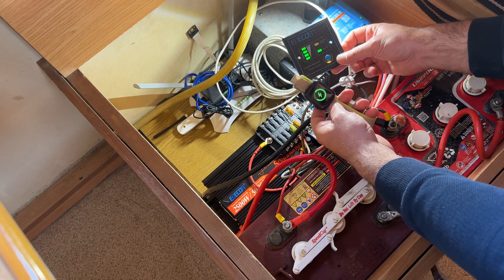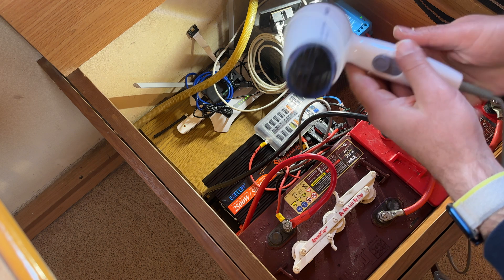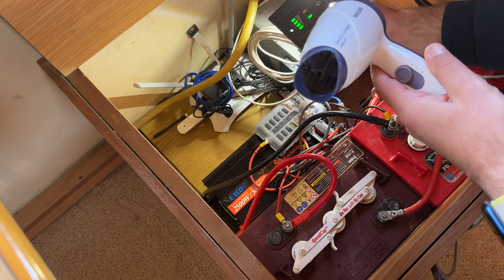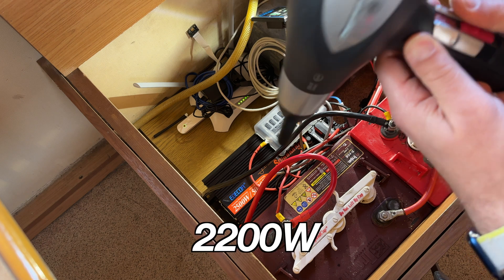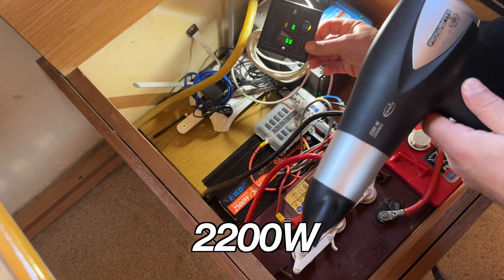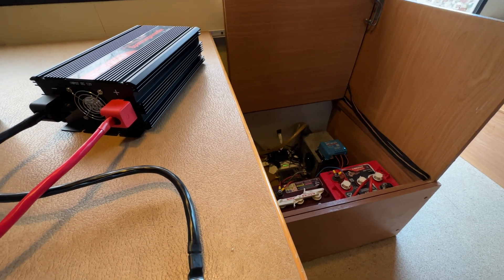With the Victron MPPT charge controller and the Ereco inverter installed, I now have a reliable source of power for my camper van. I can charge my devices, power my appliances, and even run my hairdryer without relying on an external power source. If you're interested in installing such modules in your own camper van, RV, or boat, I can highly recommend the Victron MPPT charge controller and the Ereco inverter as one of the best price-to-quality combos.